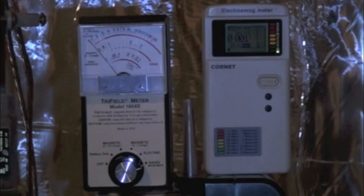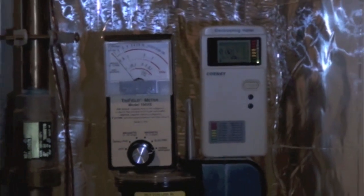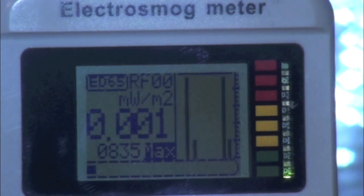Let's begin. The Tri-Field meter on the left has a needle that jumps with each RF pulse. This will not provide precise measurements, but any movement does indicate potentially dangerous levels of RF. The Cornet meter has a numeric readout, a bar display on the bottom, a color LED meter on the right, and a histogram, all of which show the pulses.